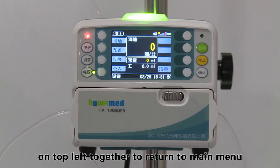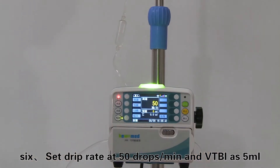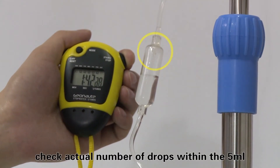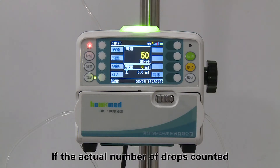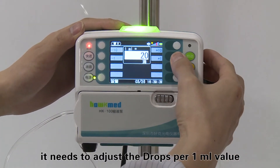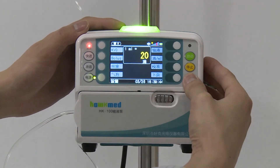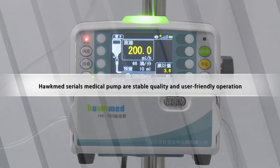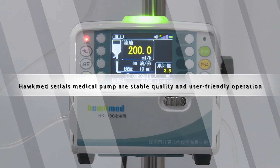Step six: set the drip rate at 50 drops per minute with VTBI at 5 mL and start infusion. Check the actual number of drops within the 5 mL infusion. If the actual drop count differs too much from the preset value, adjust the drops per milliliter value accordingly. Hawk Medical infusion pumps offer stable quality and user-friendly operation. Thank you for your cooperation.